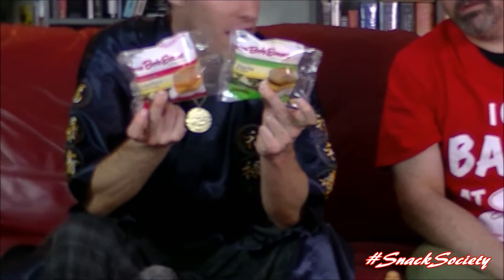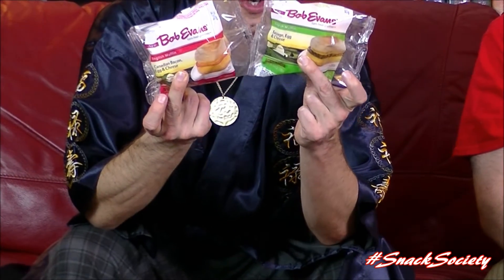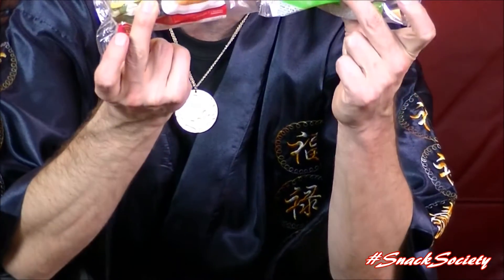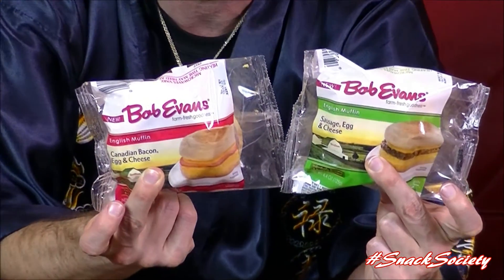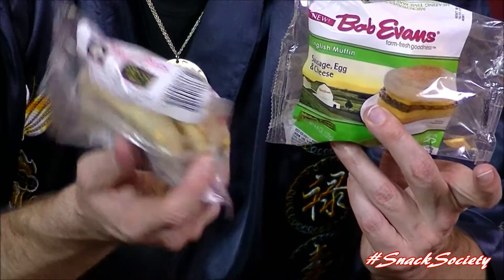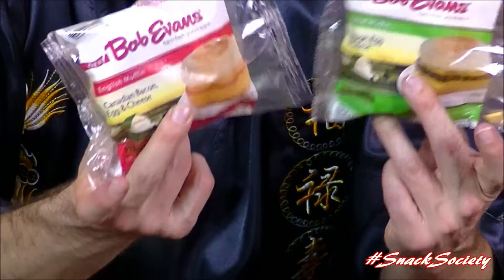I didn't know Bob Evans was a bootlegger. Bob Evans is doing all kinds of shady stuff because here we got him — double whammy, one and two — brand new English muffin, like a certain other joint that we know that does English muffin type sandwiches. We got green, we got red — sausage, egg and cheese, and Canadian bacon, egg and cheese. Double whammy. I think Ronald might want to watch out because Bob Evans can pull some pretty strong bracket items.